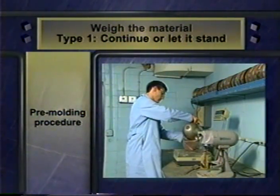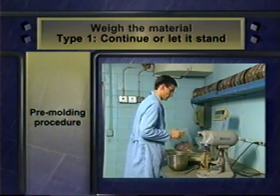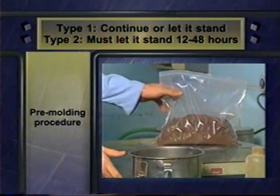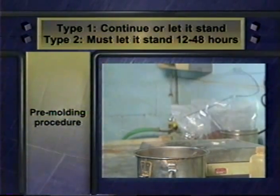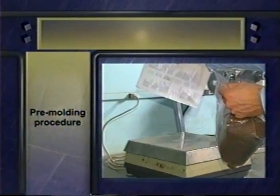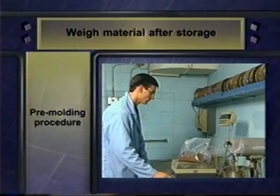For a type 1 sample, you may go right ahead with the procedure, or you may let the material stand for a maximum of two days. But for type 2 samples, it's important to be sure moisture is evenly distributed throughout the material. So you must allow type 2 samples to stand at least overnight, but no longer than two days. If you do let the material stand, weigh it again when you remove it from storage.